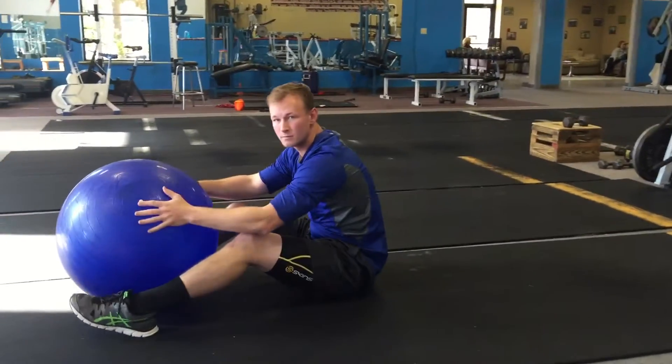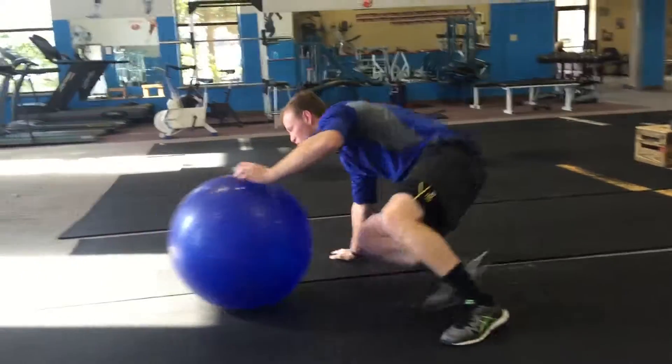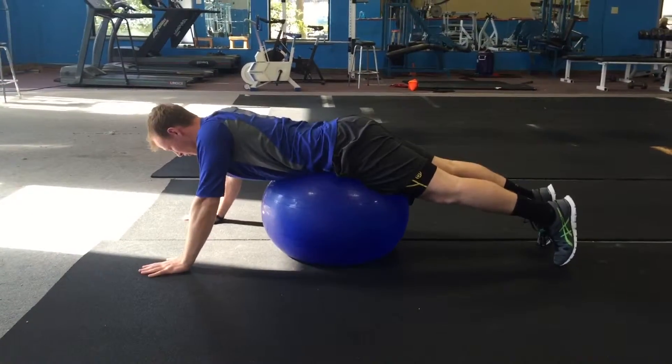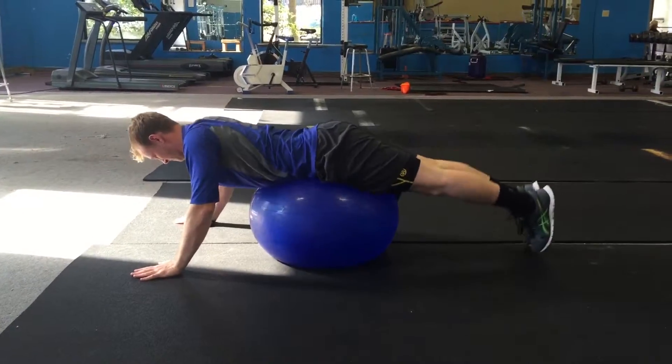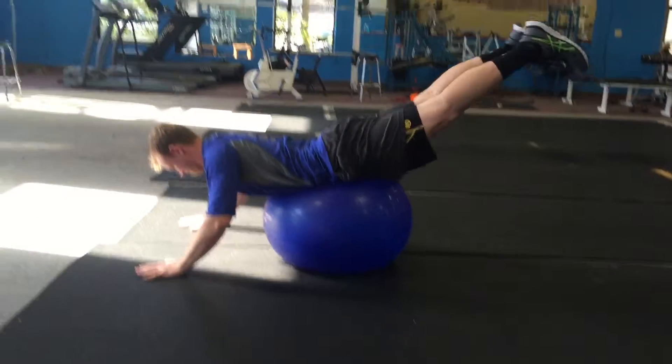And then the last one will be leg raises. You're going to be all the way on top of the ball this time, weights all the way in front. Keep those legs straight and raise them up — fifty times, that's it.